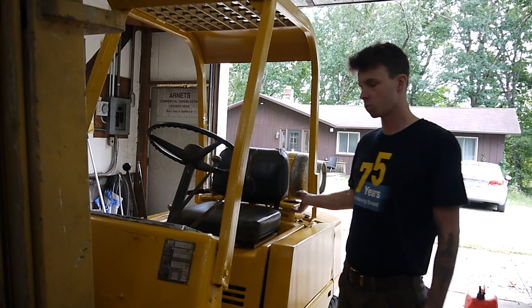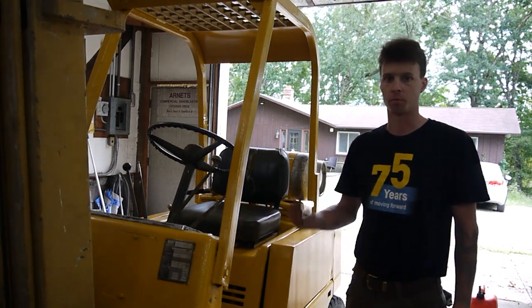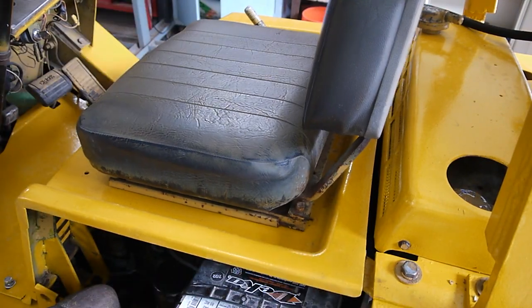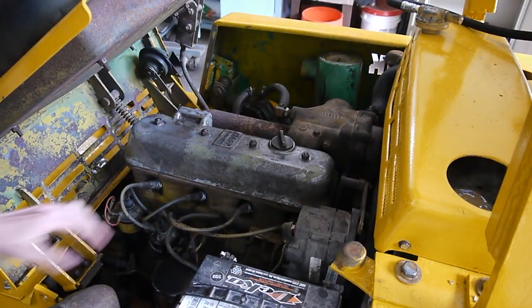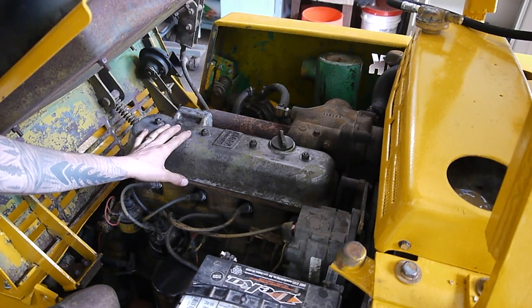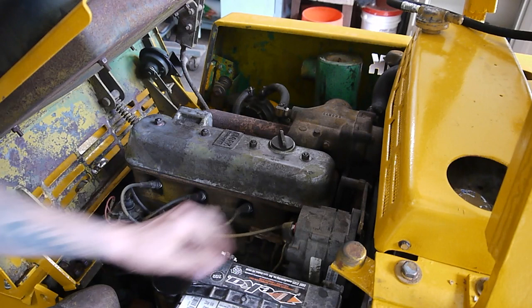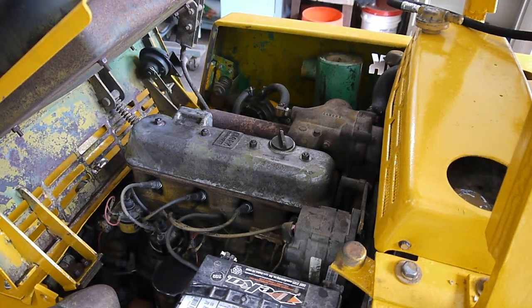So without further ado, we're going to pop the seat up, get a view at the motor, and start pulling the valve cover off. We got the side cover opened up — we'll open up the seat and right front and center we have our valve cover. We're going to grab a 9/16ths socket and just take those four nuts off.